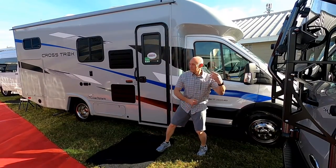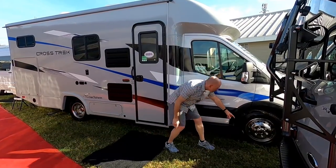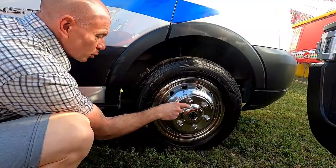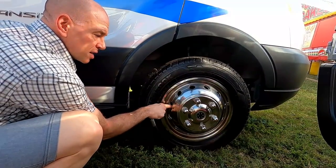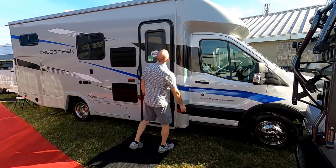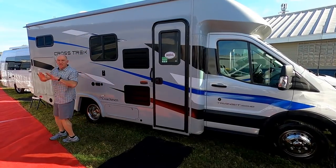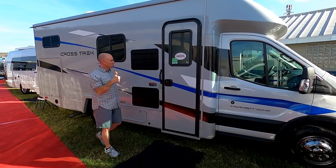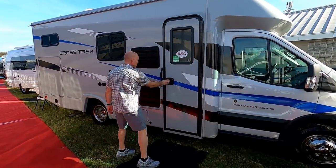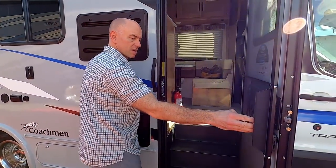Here we are starting on the passenger side. This is built on a Ford Transit, and these are not aluminum wheels — these are wheel simulators, kind of like hubcaps. One of the things I noticed right away is that there's no awning, but they do offer one as an option — it's a Thule awning.